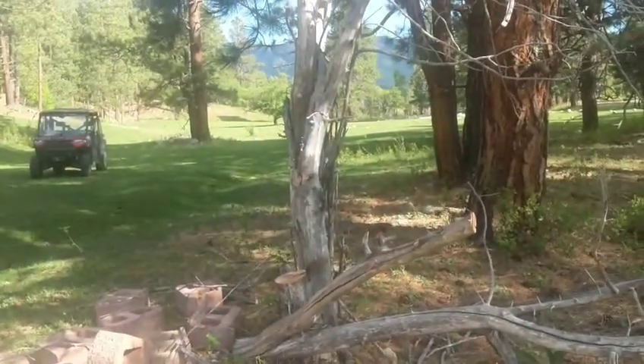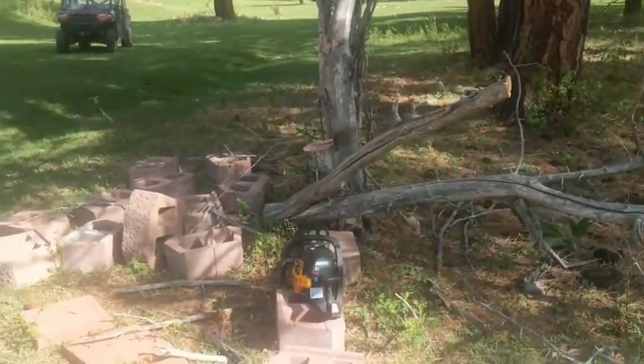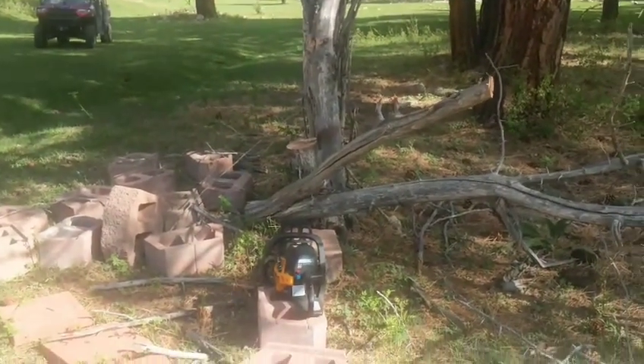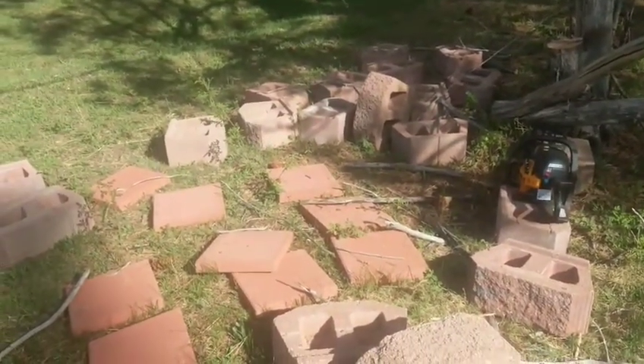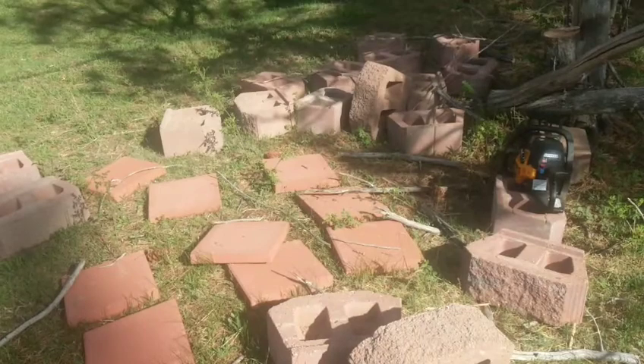I'm gonna try to build a place where I could do the cold — do the Dutch oven cooking. So I'm going through trying to take the branches off and make some room. What I want to do is make some room where that tree is — not necessarily on the tree, but even though it's dead, it makes shade, which I love.